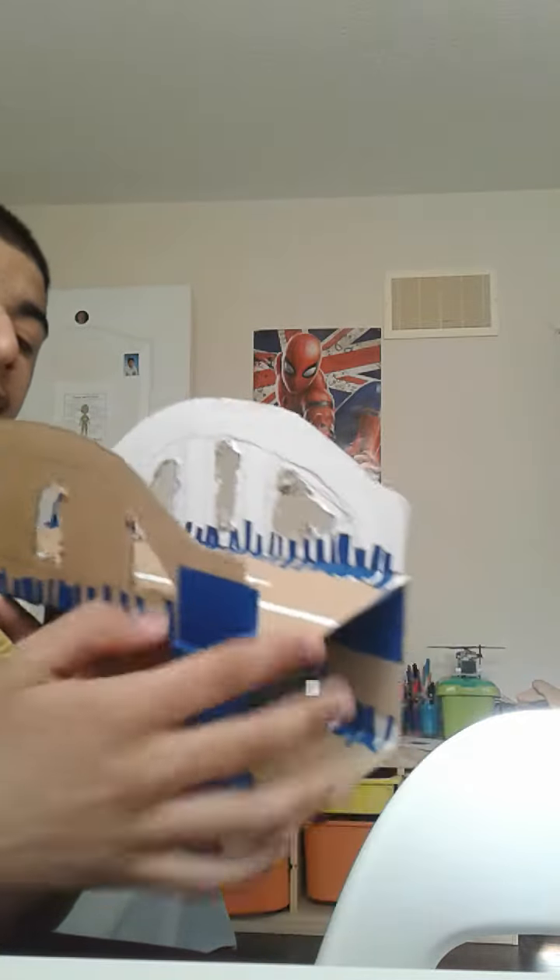Thank you so much for watching this video. I hope you like my bridge — it was hard for me to make, but I got some help. Please subscribe and hit the notification bell. Have a great day — it's nice and sunny outside, so enjoy!